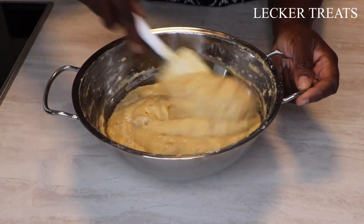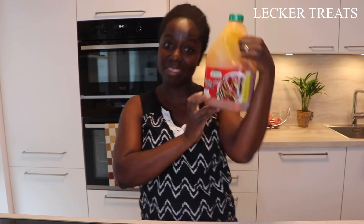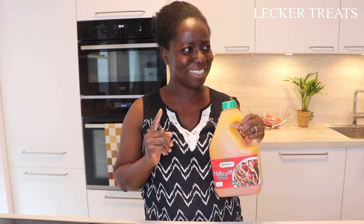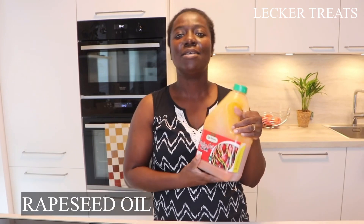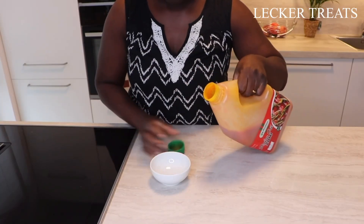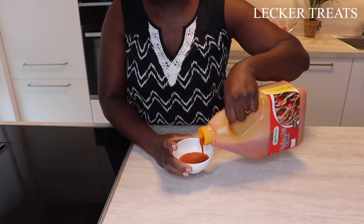This is the most basic recipe you would ever find. We are moving on to frying. For the authentic Ghanaian Tatale, you need to fry it with palm oil. If you don't have palm oil, feel free to use vegetable oil, sunflower oil, or rapeseed oil. We are going to use palm oil — I got this from Ghana. I have another gallon just like this and it tastes really good. We're going to use just a little bit at a time — about three tablespoons of palm oil.